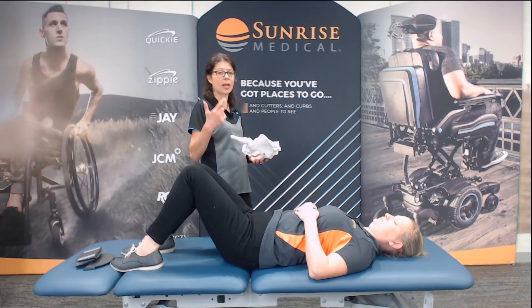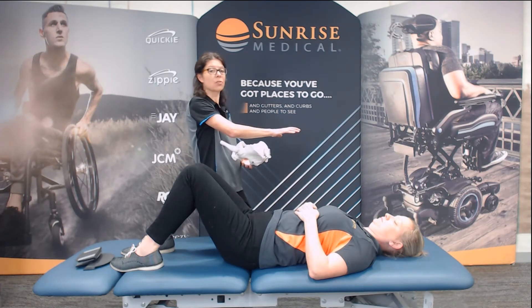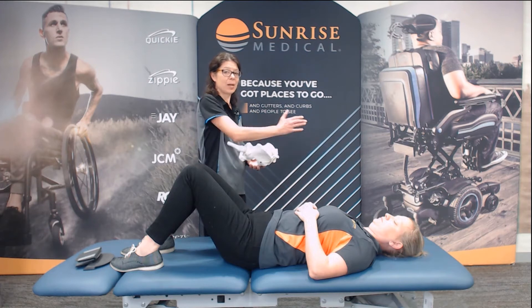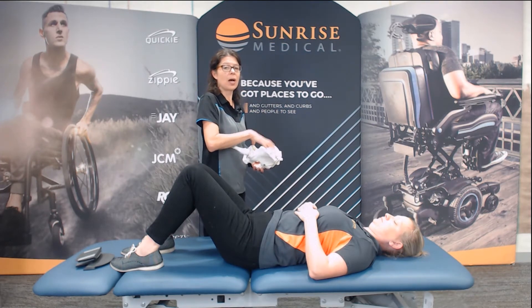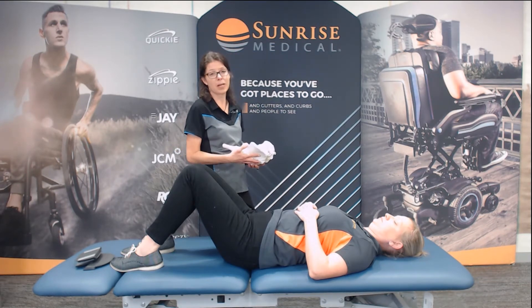Then we'll start to look at: can I put the pelvis in neutral? Or how do we decide, looking at those bony landmarks? When we're making these decisions, we have to protect that trunk space — it's one of the key tenets we talked about earlier. So if making the pelvis neutral means that my scoliosis, kyphosis, or lordosis gets worse, then I don't necessarily want to do it, because I want to promote that trunk space. That's why we want to look at how moving the pelvis affects the trunk, and vice versa — what effect does it have on tone and spasticity?